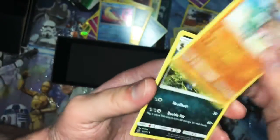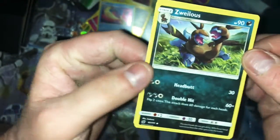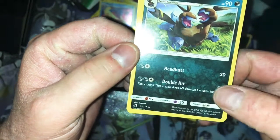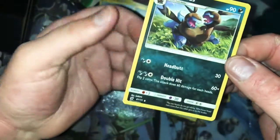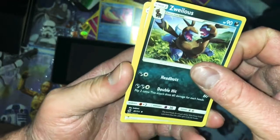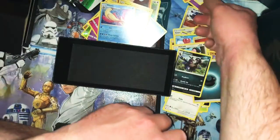Energy. Gastrodon double. Zweilous — yes! Evolves into Hydreigon, Double Hit: two flips for 60 each. So it either does 120 or it does nothing. The two heads do not get along — whichever head eats more than another gets to be the leader. How do you evolve and gain a head and your heads hate each other? Another Miltank — come on. This was a disappointingly terrible box.